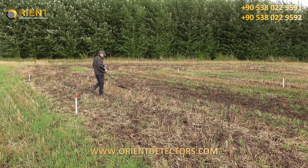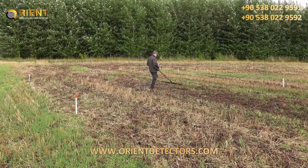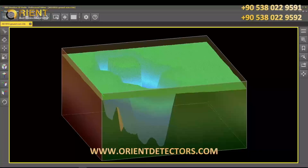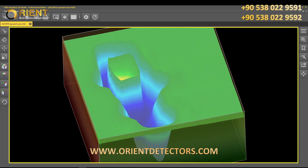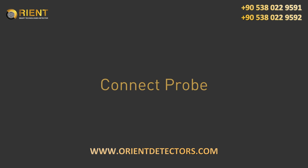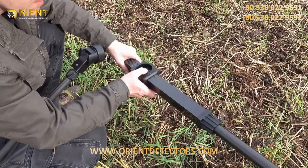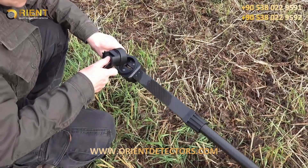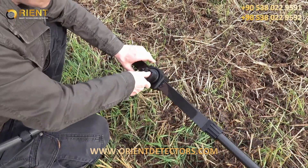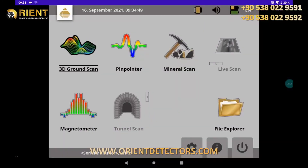The operating mode 3D Ground Scan provides an immediate graphical representation of your measurement. The final scan image allows you to determine the position, size, and depth of detected structures before excavation. Connect the appropriate probe — you may use the super sensor, the telescopic probe, the tunnel sensor, or the live stream sensor. After connecting the probe, select 3D Ground Scan.